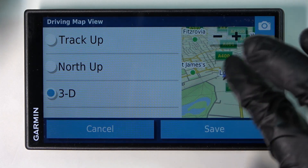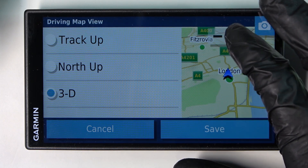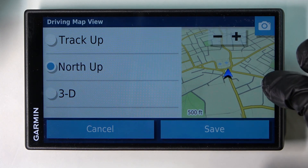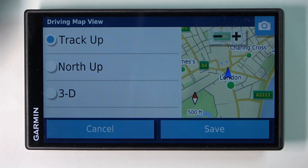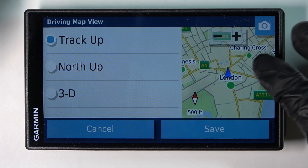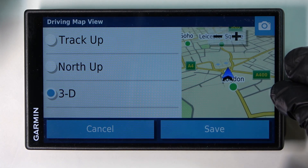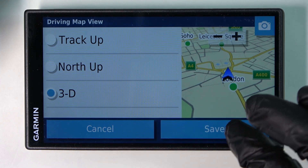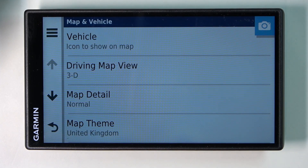And from here you'll have this little display right here which you can zoom out or zoom in on, and you'll be able to pick north up like that, track up like that, and the 3D like that. After you pick the one you like most press save and that's it.